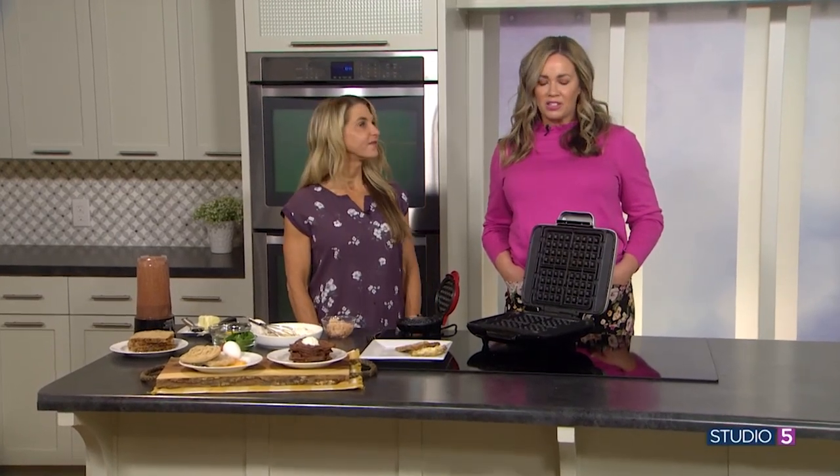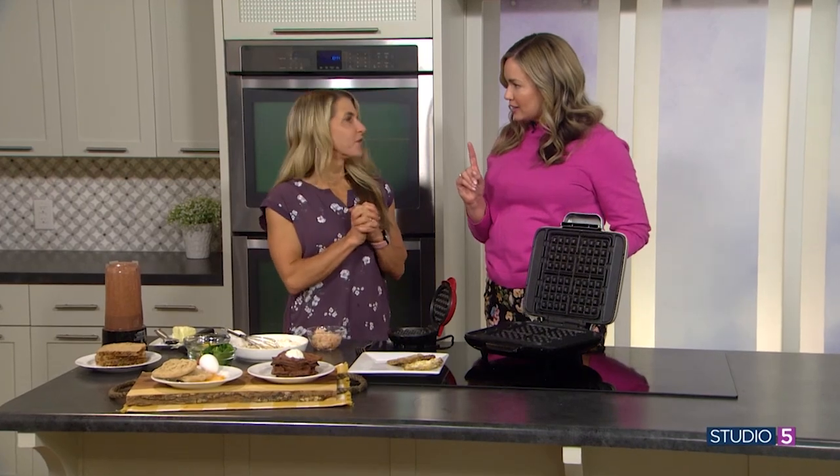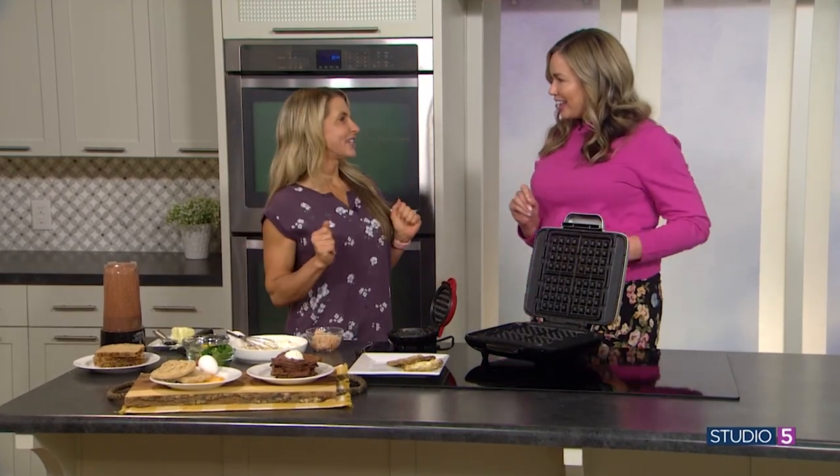Amy Ross Kelly is joining me with the how-to on how to prep these yummy breakfast ideas, and I'm told all of them use just one kitchen appliance. We are just using a waffle iron today.